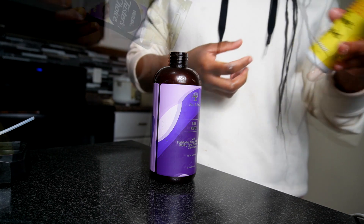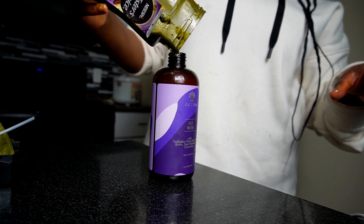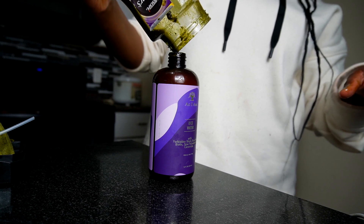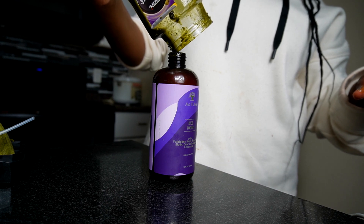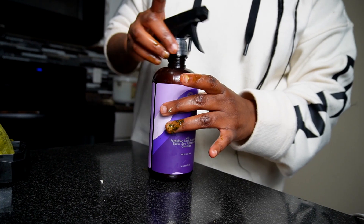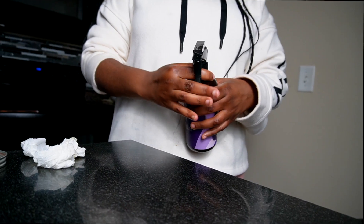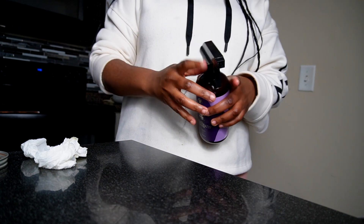If you haven't watched that video, I'll leave it down below. This is what you do NOT want to do: the residue from the powder — you don't want to add that thickness inside the rice water, because it's going to be really hard to spray the water on your head. You can do this if you're doing a pre-poo method, though.